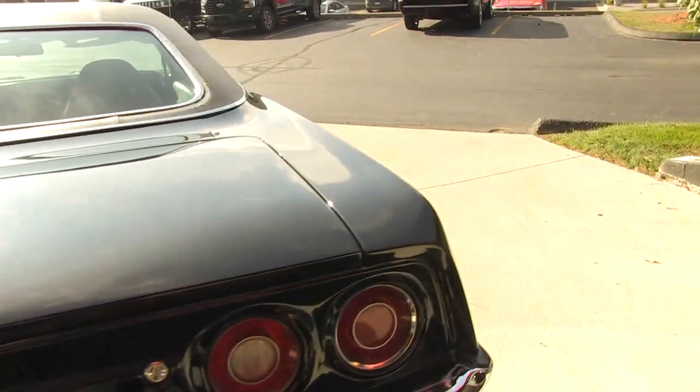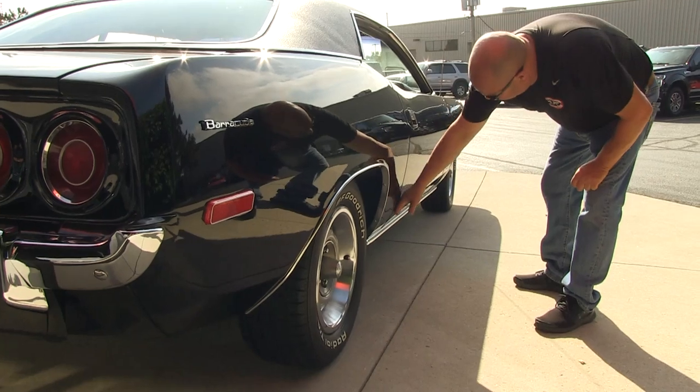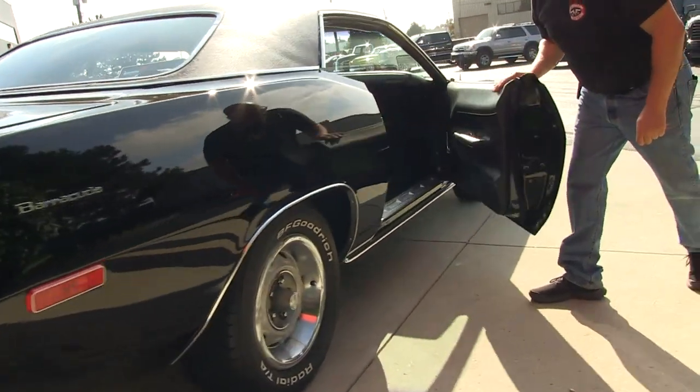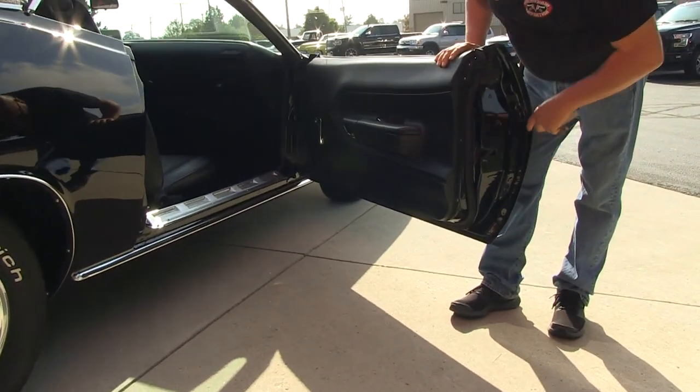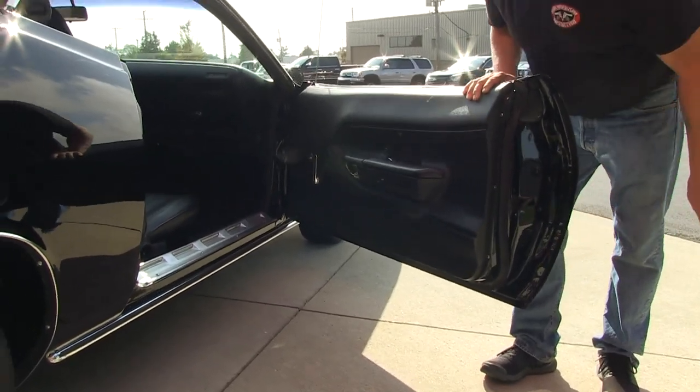Look down this side — look how nice and straight all the lines are. Look at that body line. Look how that door fits nice and flush. She operates nice and easy. The door jamb here looks great. The door lips where that skin is folded over looks fantastic.